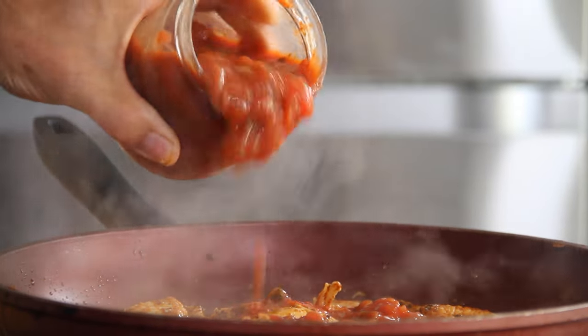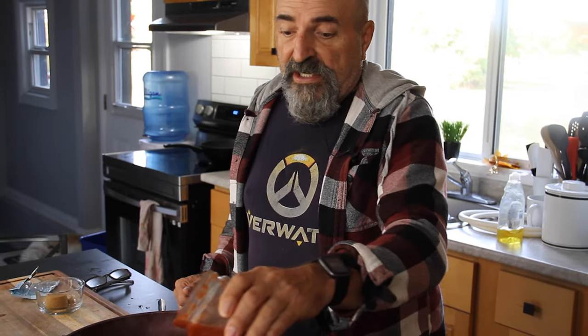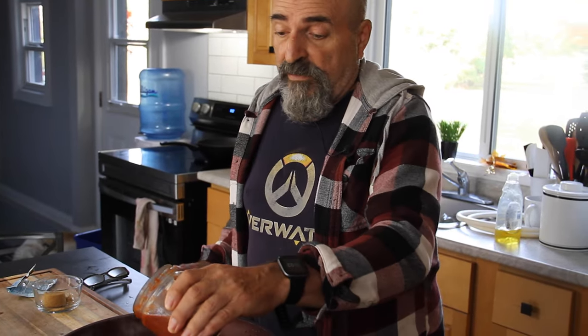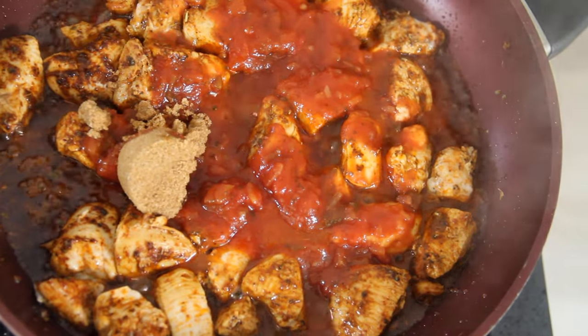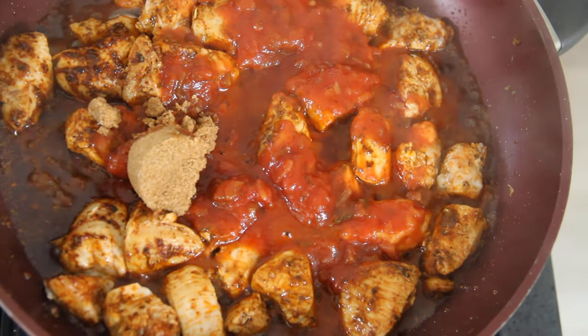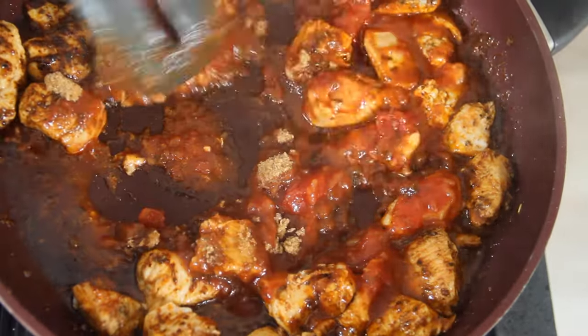In with three quarters of a jar of medium chunky salsa. I'm using chunky salsa here, and you can make this from scratch too, but it's probably just as easy to buy from the store — up to you. Since we said sweet and spicy, we are going in with two tablespoons of brown sugar. You can use white as well; I just like the brown. Mix everything until it's well combined.